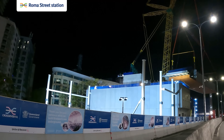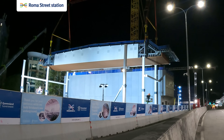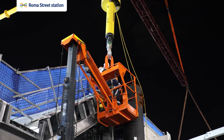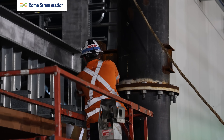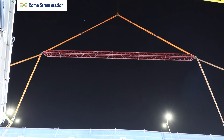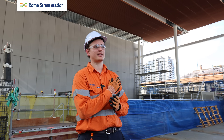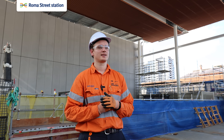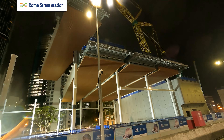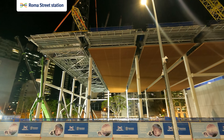We had the 800 ton crane lift the module, slew across over the top of the busway, over the public space, and bring it back in to land on top of the columns. Once in position, we had people up in boom lifts and man boxes from the crane, bolting it out and getting it all secure and safe. Once we were happy it had been bolted out correctly, we disconnected the rigging and slewed back before 4:30 when the busway reopened. It normally took pretty much the full four and a half hour window — they all went right down to the wire, but we did manage to get them all swung back and finished in time.